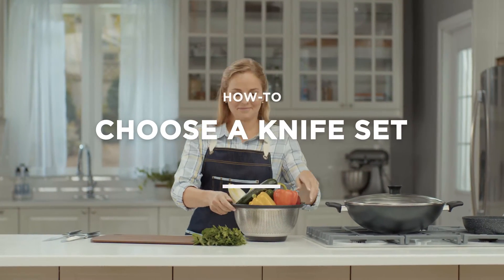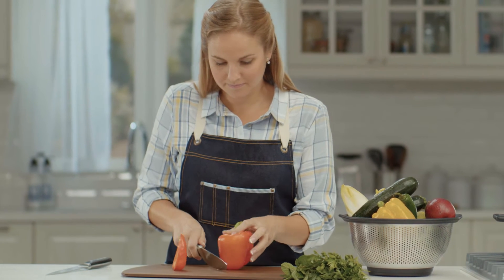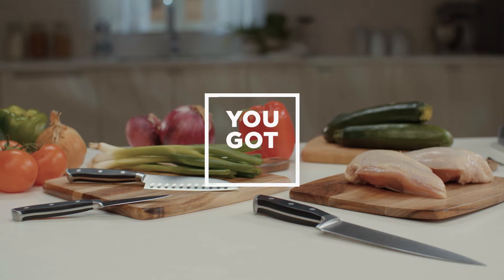If you want to improve your kitchen skills, the best place to start is with the right knife set. You have to consider what you're cutting to determine which knife you need. Don't worry, you got this.